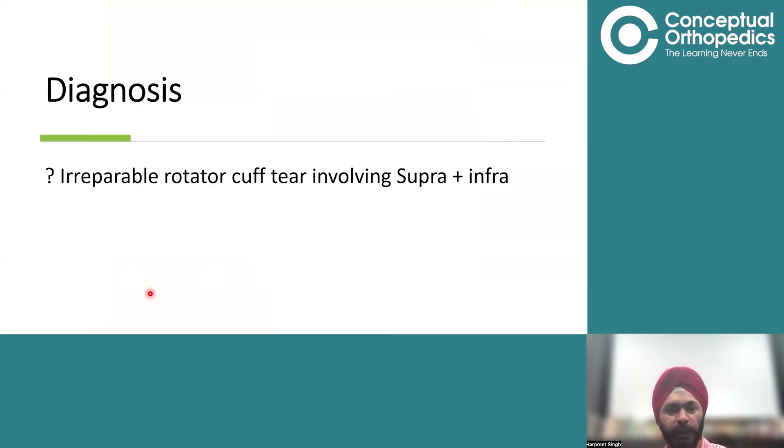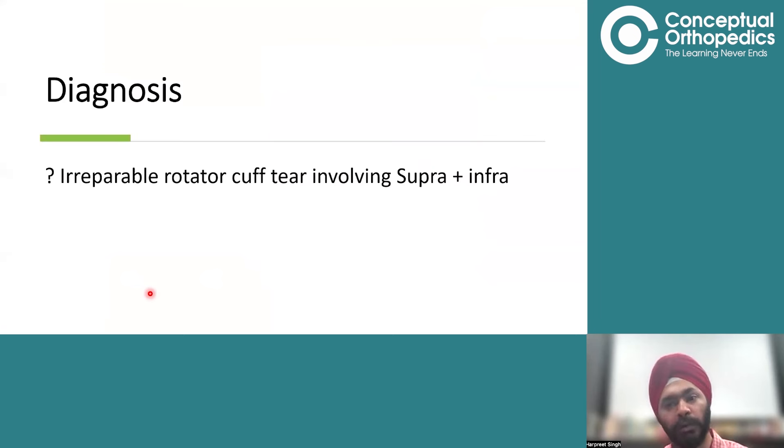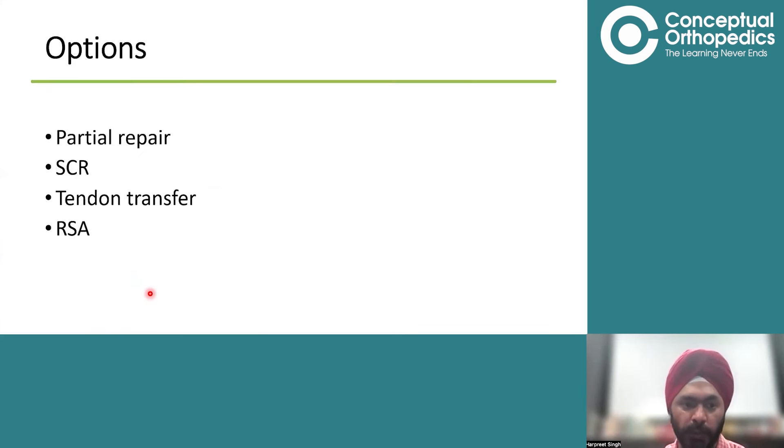This is an irreparable rotator cuff tear — irreparable because of the large retraction and fatty infiltration — involving supraspinatus and infraspinatus.